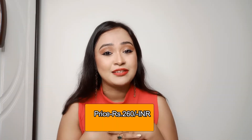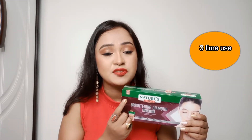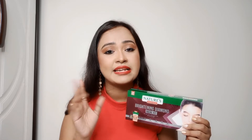Give this video a big fat thumbs up so I'll get motivated to create more such review videos for you guys. Now without further delay, let's get into the video. First things first, let's talk about the price. This product is rupees 260 and you can use it up to three times, so each facial costs rupees 260 divided by three, which is around rupees 87.